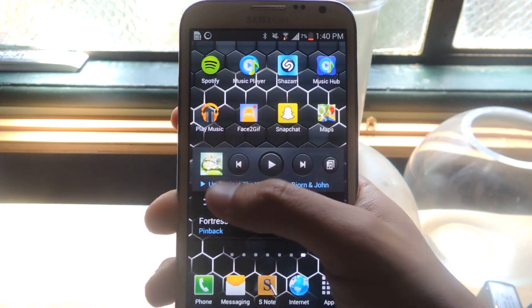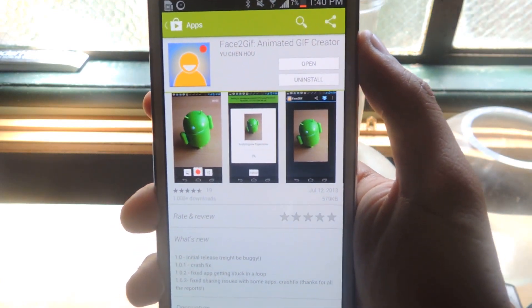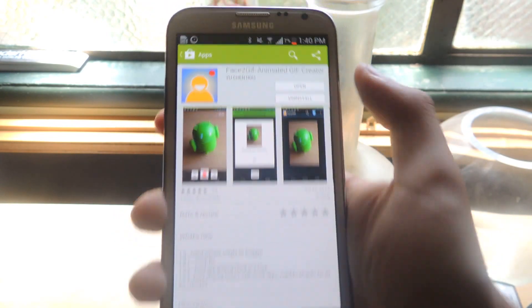So the second thing now is to head over to the Play Store. The application I'm going to be talking about is called Face to GIF.